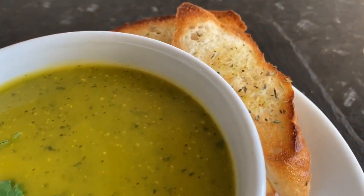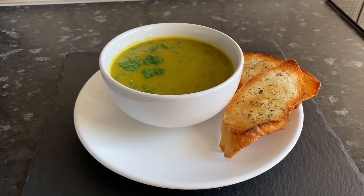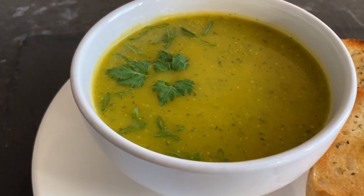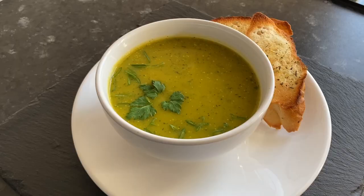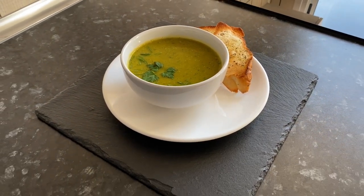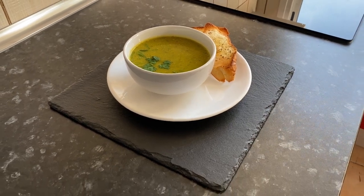The cream soup is best served with croutons. I wonder if you liked this recipe — let me know your opinion in the comments. If you liked this video, subscribe to my channel and take a look at my other recipes.